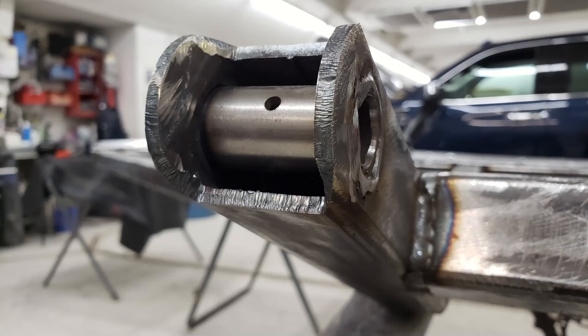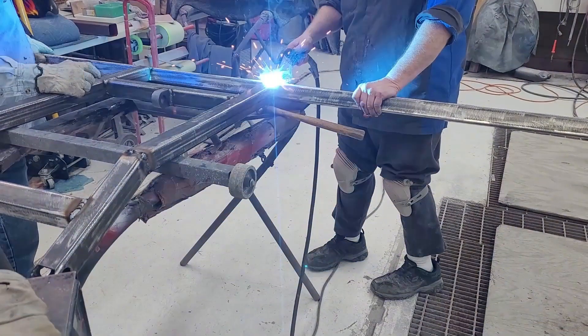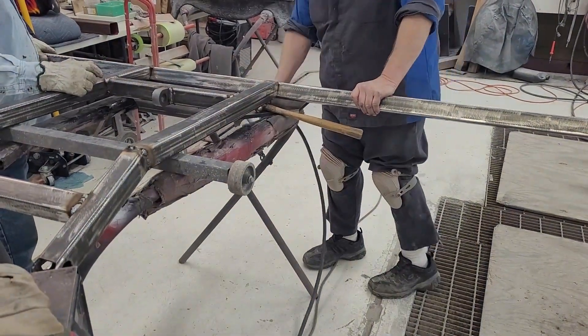Some on-the-fly quality of life changes were added, such as drainage holes and grease fittings for the rotating parts. And step by step, the frame began to take its shape thanks to the welding done by Corey.